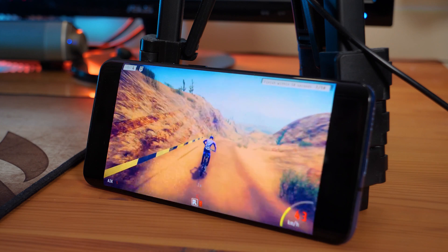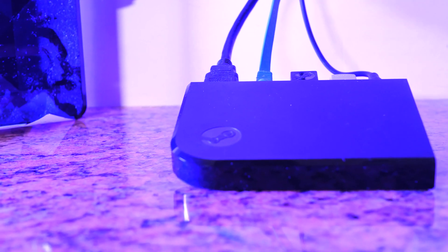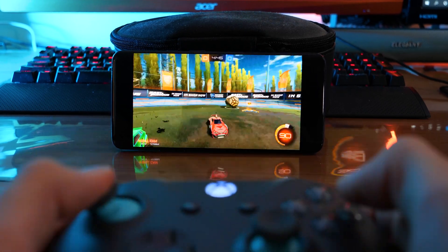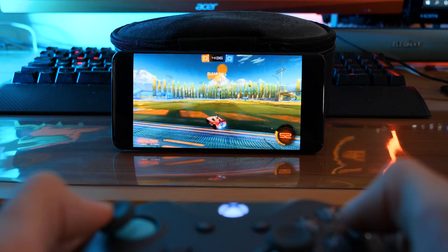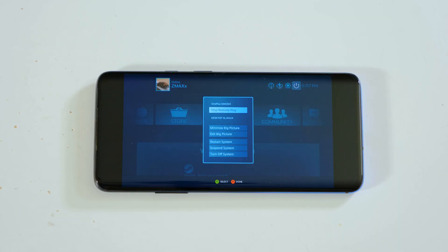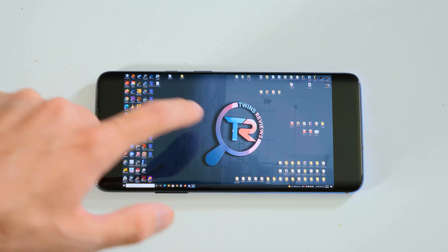Now let's talk about what we actually think about the Steam Link. Previously, Steam released the Steam Link portable device, which could be linked to a TV and acted the same way. They no longer release that; it was replaced by this app. I'm going to say this is pretty great, even though you might not always find yourself wanting to play Steam games on your phone. It's always a great option if you just want to kick back on the couch away from your PC. Another cool thing is you can actually access your desktop from the Steam Link app on your phone — you can literally be on your computer via your phone.